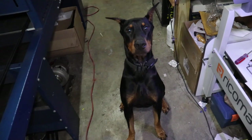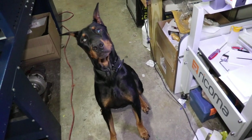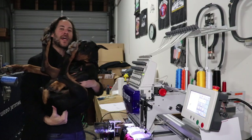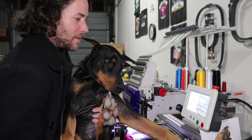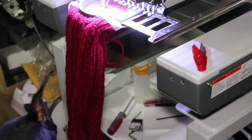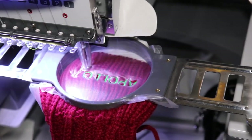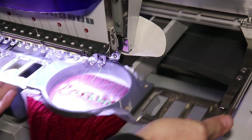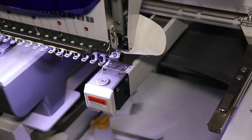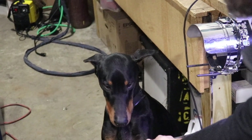All right, so Apollo's turn next to do his stocking. What do you think, Apollo? Let's do it. We got Apollo's design all set, let's go ahead and run it off. Apollo, come here — look, yours is all finished, buddy. What do you think about that? Looks pretty awesome, doesn't it?